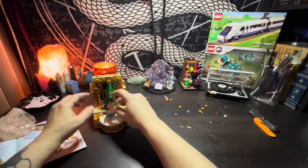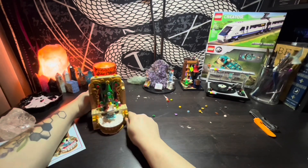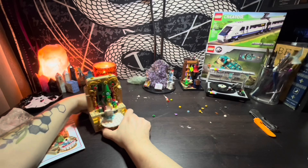Until then, guys, I'll see you next time. Thanks for stopping by. This has been me, Mombricks. Check out these photos of the final build.